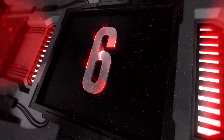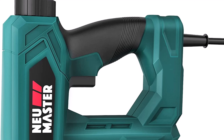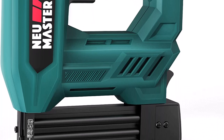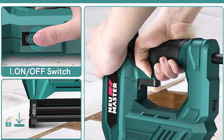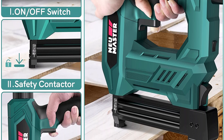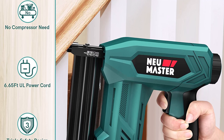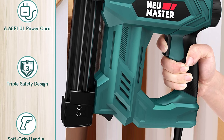Top 6: Upgraded NEU Master 2-in-1 electric staple gun and nail gun for wood, upholstery, and DIY projects. Includes 200-piece 1/4-inch narrow crown staples and 800-piece nails. The advanced spiral drive design delivers more full-power shots and better penetration strength than traditional solenoid design, saving your time on the job.